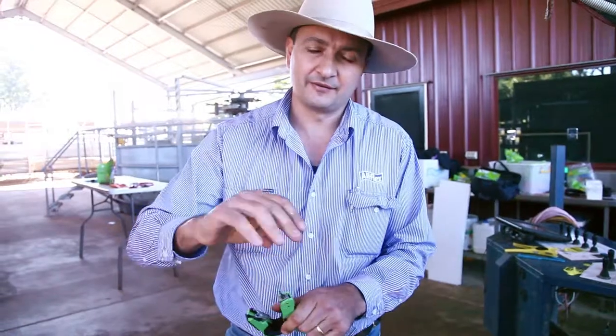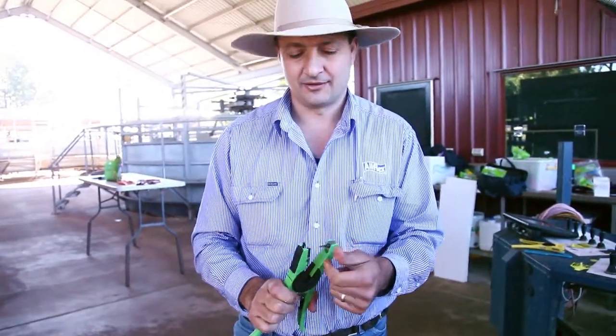The Identiplier has the feature of a flick-out pin, so that if you're at an angle and the beast moves, it's not going to tear through the ear.